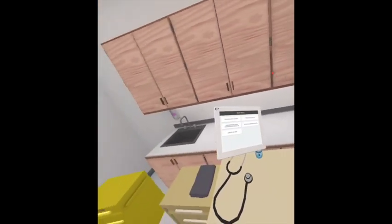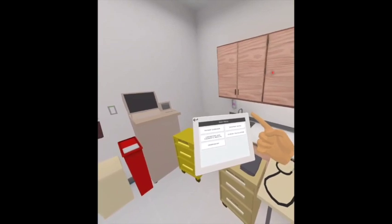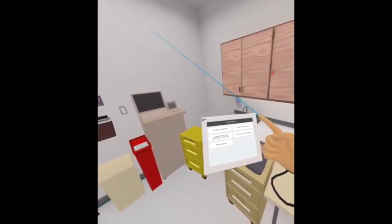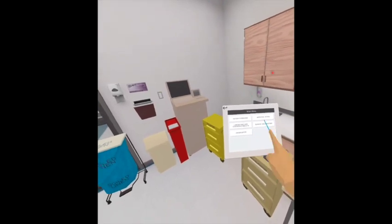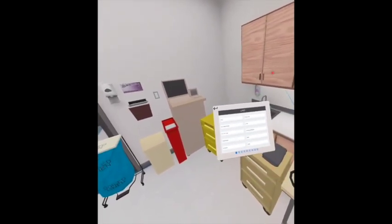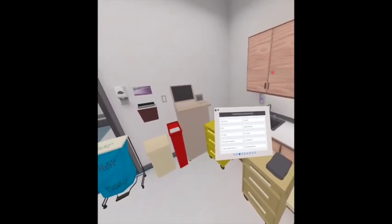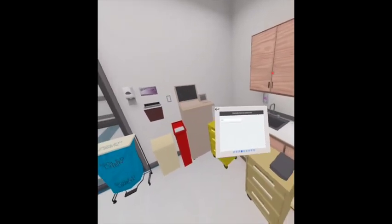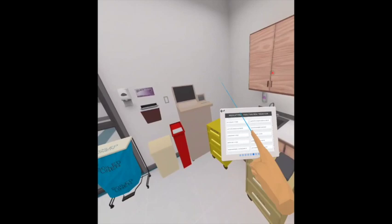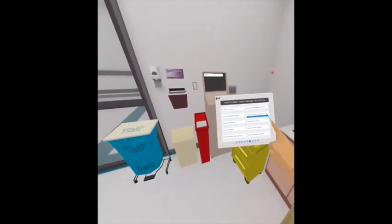Now let's talk about how you interact with the EMR tablet. I've walked over to the desk and picked up the tablet with my left hand by clicking and holding down the trigger button with the left controller. I'm making a pointer finger with my right controller by clicking and holding the A button. You can see that I can slide through all of the different medications here.